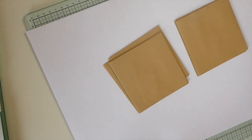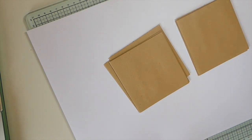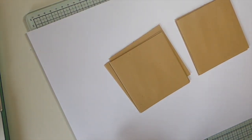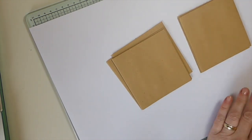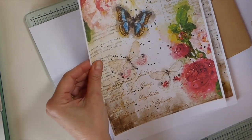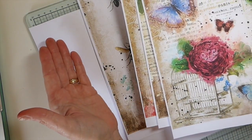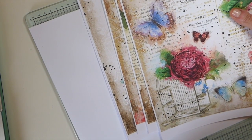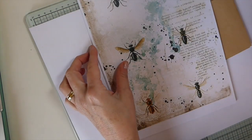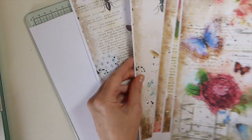Hey everybody, welcome back to Create With Me! Today I thought I'd jump on here — I've got a couple of journals I'm working on. I'll go ahead and do some pockets collage with you guys. This isn't really a tutorial, it's just more of a process. I'll show you some of the papers I'm working with today. This is not a design team project for me, but I know somebody's going to ask — this is Antique Papery on Etsy. She's got beautiful papers, so if you want to check her out, she's on Etsy.